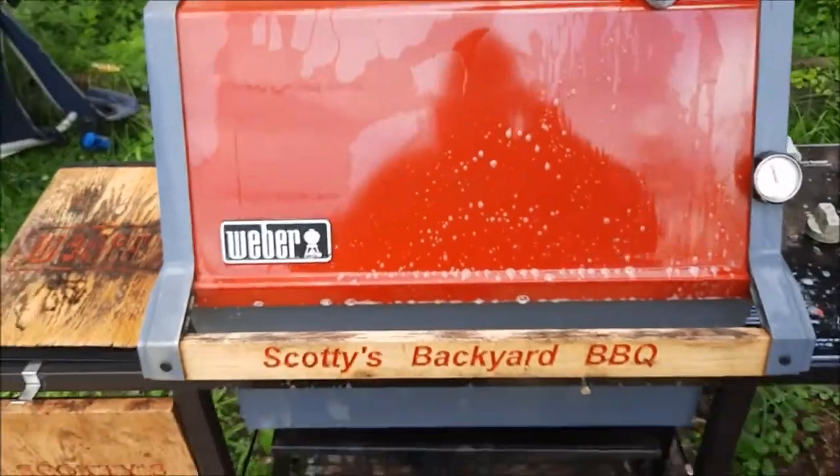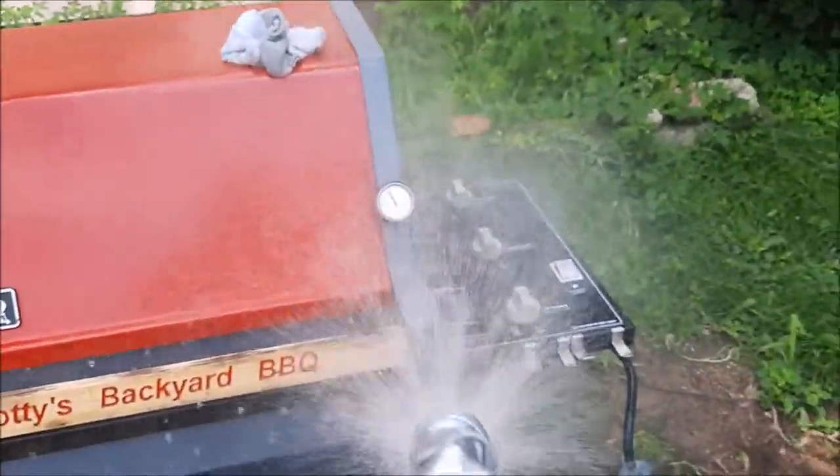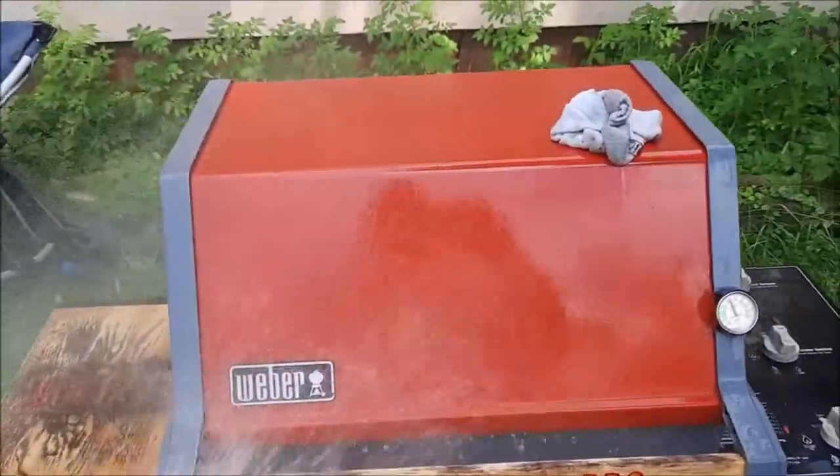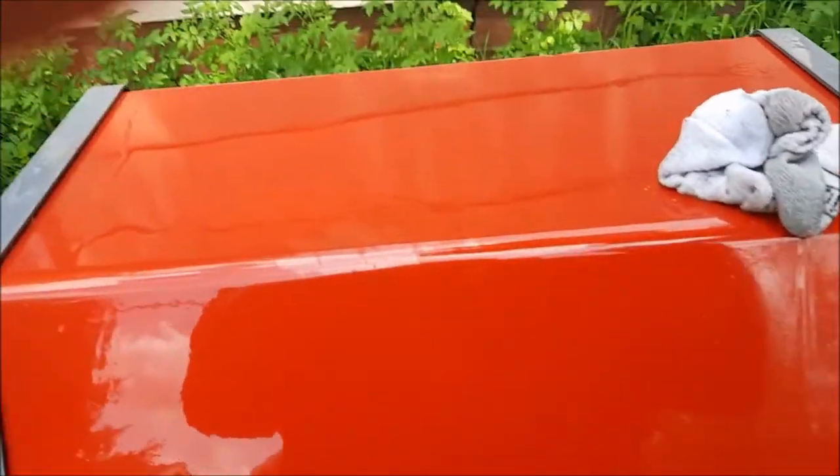There they are, folks. Getting the old 35-year-old Weber Genesis fired up. Knocking the dust off her, getting her all cleaned up, getting the redhead looking good, folks.